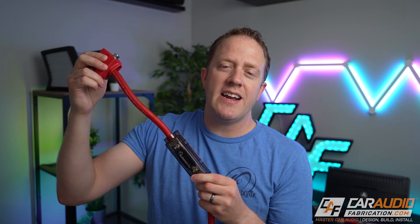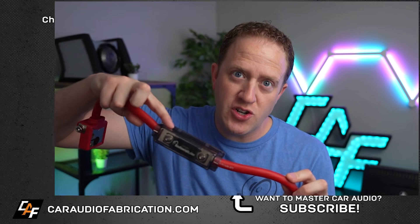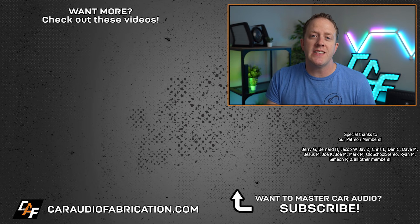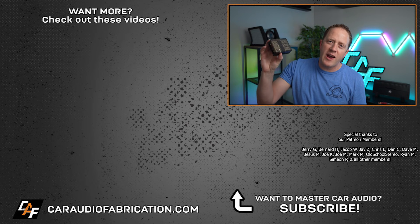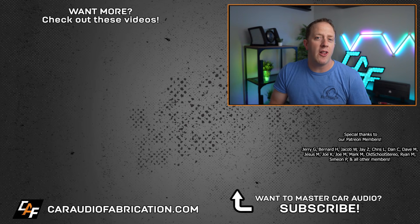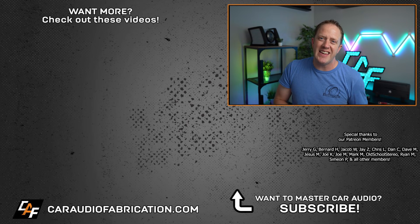At the end of the day, when you're installing an aftermarket amplifier and making these wiring connections, the most important thing to remember is that this section of wire is unprotected. There are many other common questions when it comes to car audio wiring — like what size wire should you use, what size fuse, and how to wire multiple amplifiers. If you're interested in those topics, I have related videos here on the channel. Next time you need wire and wiring accessories for a car audio build, be sure to check out our show sponsor, New Concepts. A big thanks to them, along with Jerry and the rest of the Patreon membership team, for making these videos possible.